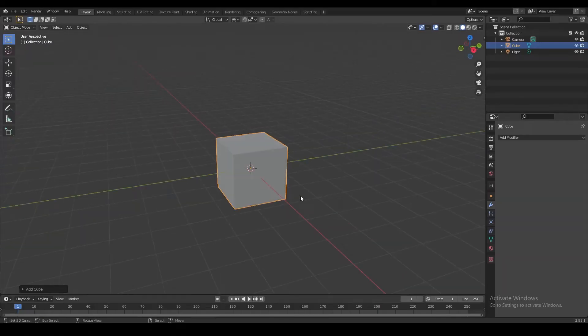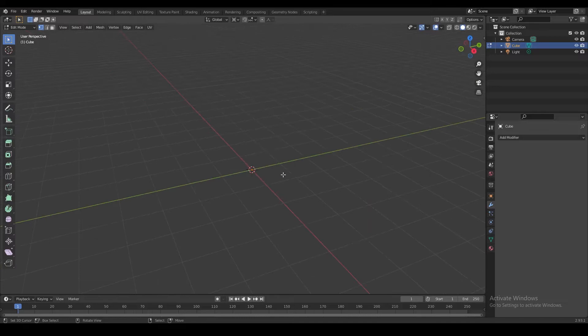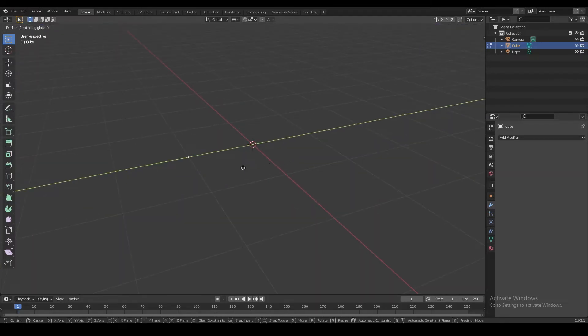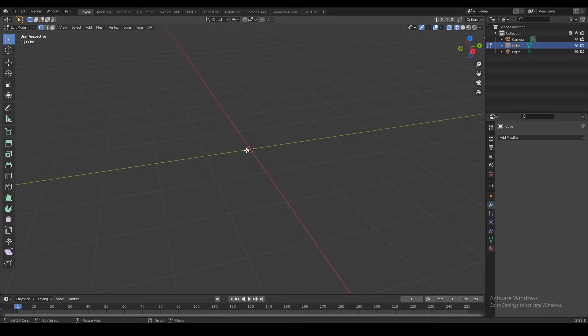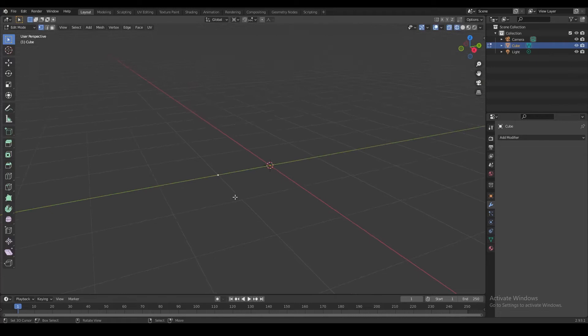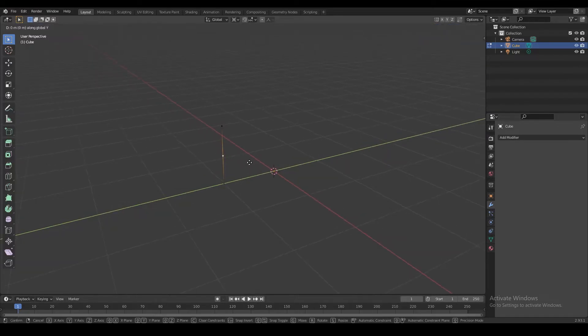We're not going to delete our default cube. We're going to select everything in edit mode and collapse all the edges and faces, turning the whole cube into a single vertex. We'll move that vertex to the side by one unit on the Y-axis, then extrude this vertex and move it up by one unit. Then we'll add a loop cut to the side and move this vertex a little bit on the Y-axis to give us a sideways V-shape.